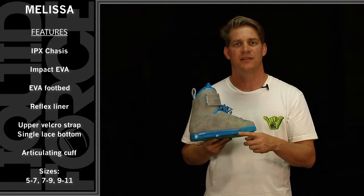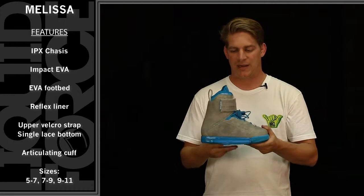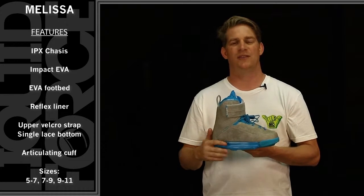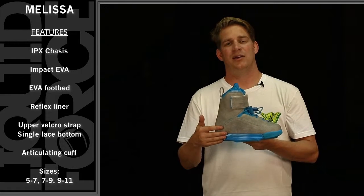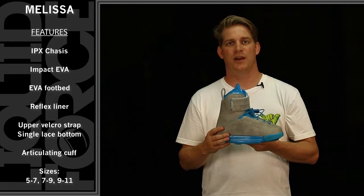It comes standard on our IPX chassis system with our impact dampening EVA as well. The binding features the new reflex liner which has been redesigned with a new outsole that has a two and a half degree cant, toe lift, toe spring, and it also has heel and arch support which gives you a little bit more stability when you're riding the binding.